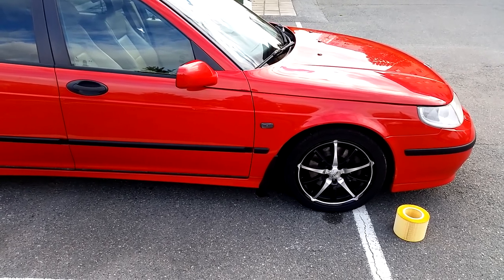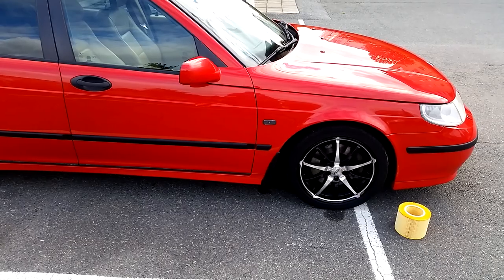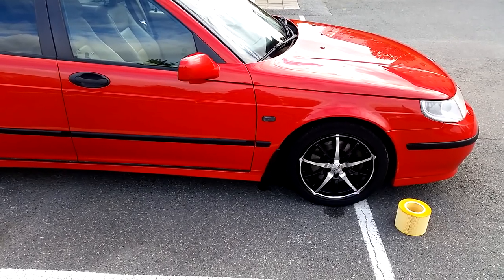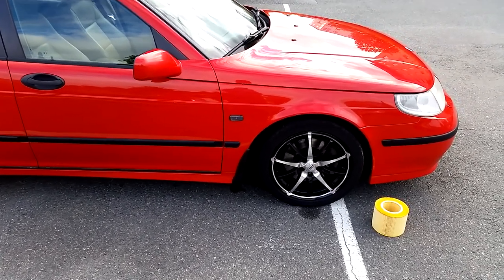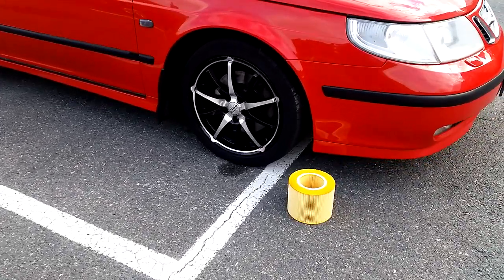Welcome to Trionic 7, the YouTube channel for Saab enthusiasts. I'm Jonathan and I'm here with my 2002 Saab 95 Aero in laser red. As you can see, I'll be changing the engine air filter in this video.